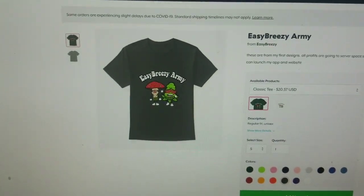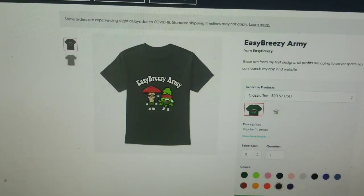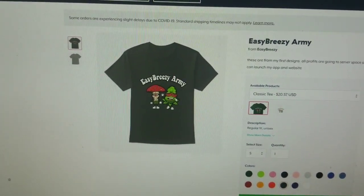There will be more products listed later on. I hope you guys enjoy whatever video it is I'm making.